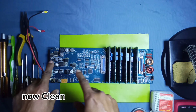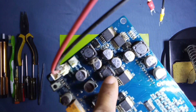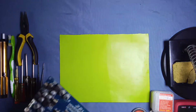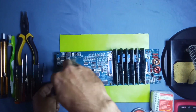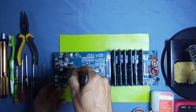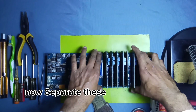Now clean this board with a brush and motherboard cleaner. This dust must be removed — remove all the dust and the water damages first. As you can see on this board, also separate these cards from the main unit.